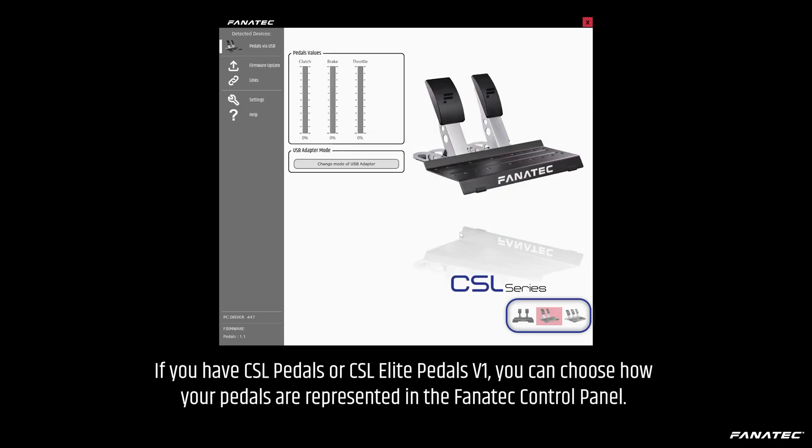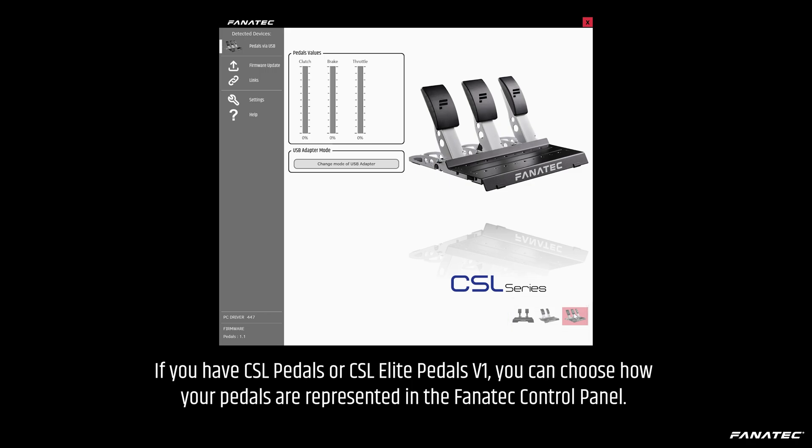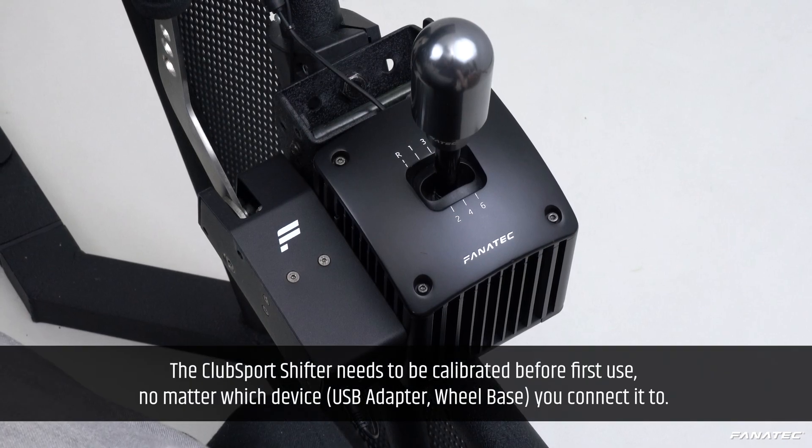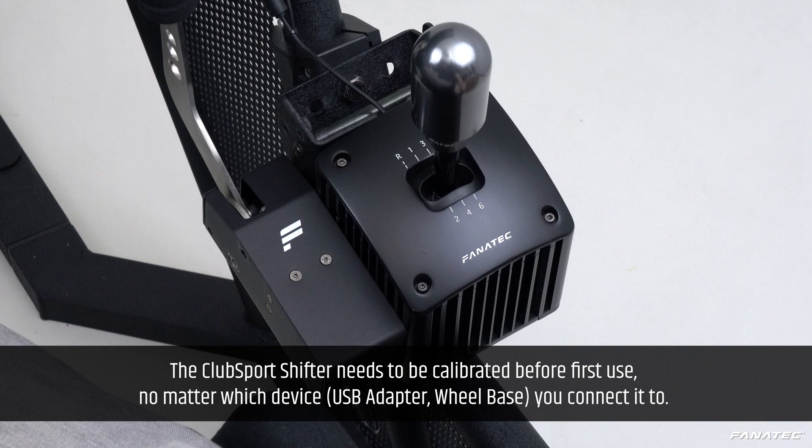If you have CSL Pedals or CSL Elite Pedals V1, you can choose how your pedals are represented in the Fanatec control panel. The Club Sport Shifter needs to be calibrated before first use, no matter which device you connect it to.